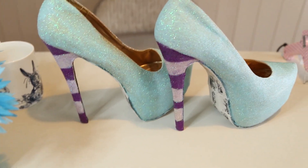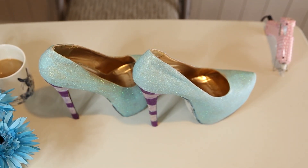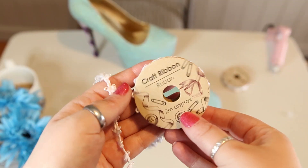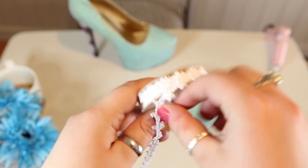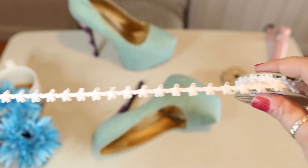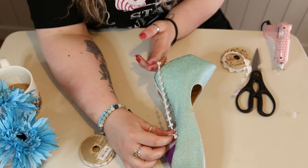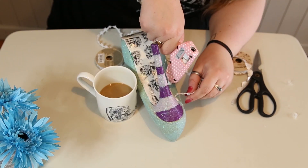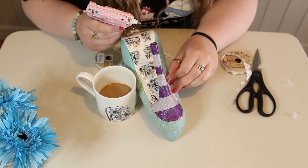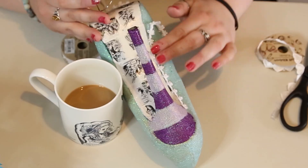My first port of call on this brand new day was to make sure my glue gun was on and heating up, as I used it for the rest of the decoration. I took one of the craft ribbons and used it to neaten the bottom edge of the shoe where the stickers met the glitter — a brilliant way to hide any flaws. I casually used my cup of coffee to prop up the shoe while I started the sticking process, doing this over both shoes.